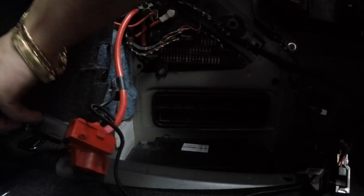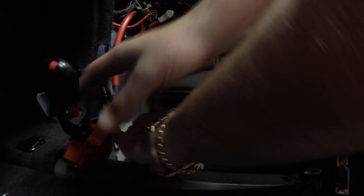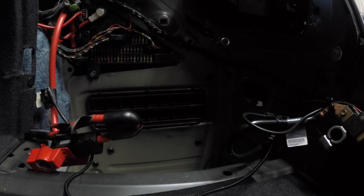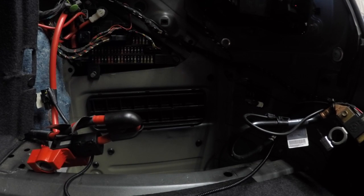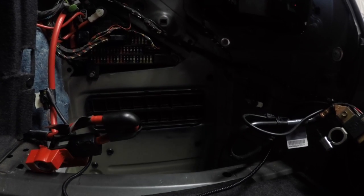I'm taking the positive terminal off now — and that's the battery fully released. Now I'm trying to find the handle to grab it out. As you can see, this has been a cheap battery that someone just used. Now we're going to put the new battery in — the Bosch one — and replace everything after.